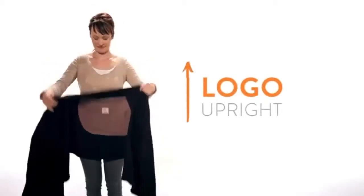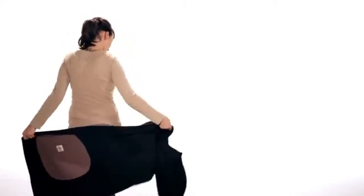First, hold the wrap with the logo upright and centered. With your left hand, hold the wrap near the corner at the top of the pocket. Hold the fabric at your waist and extend your arms.